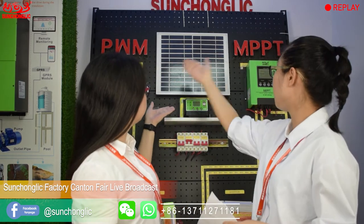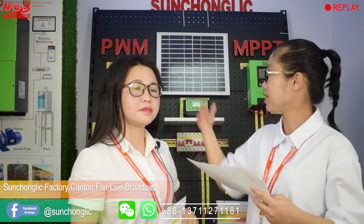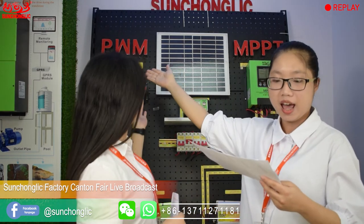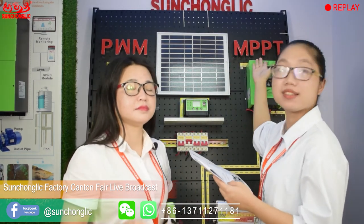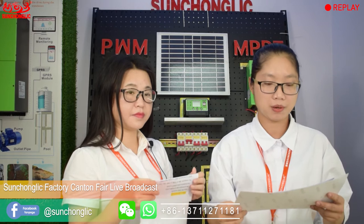Welcome back. Now we begin to talk about the differences between PWM and MPPT. The PWM conversion rate is 80% and the MPPT conversion rate is 95%, so PWM is lower than MPPT. Normally the price for MPPT is higher than PWM.